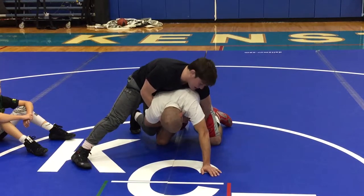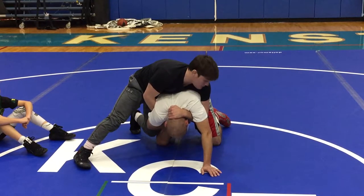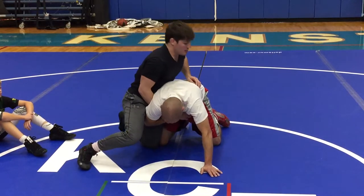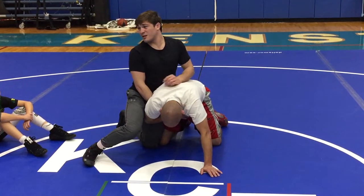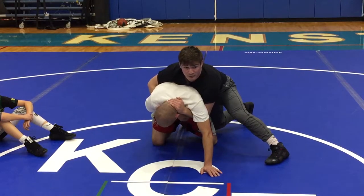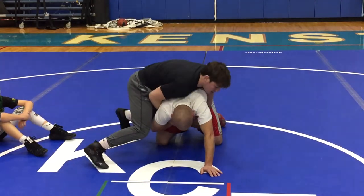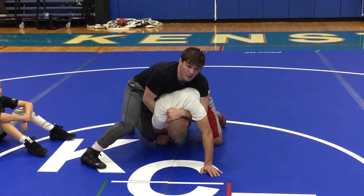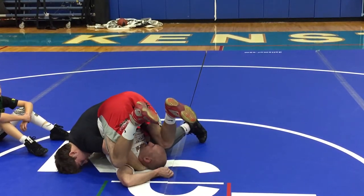My hand is going to go from the inside on his thigh to a half Nelson. When I put my half in, I'm still on the side of the wrist. I saw a few guys last session — the high schoolers — you guys got to be better than them. They circled around and then put the half; that's not what we're doing. We're staying on the side of our wrist. Our hand is coming from the thigh to a half, and now I'm going to punch the half down and stack them up.